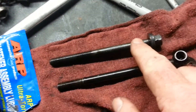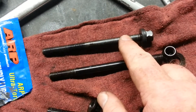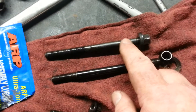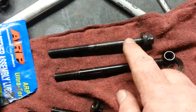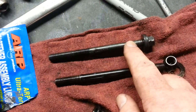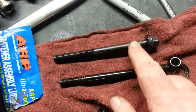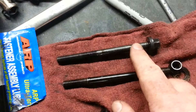When you install the head bolts, these are supposedly one-time-use bolts, and you can pretty much count on that being the case. When you're installing the head bolts, you do the three-step torque in sequence, and then you give it a 45-degree angle final turn. And that stretches the bolt.